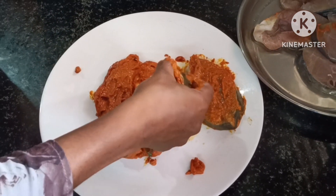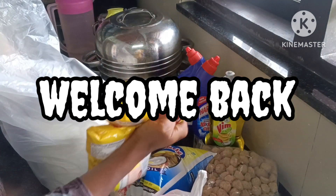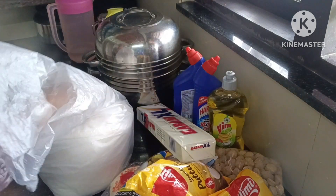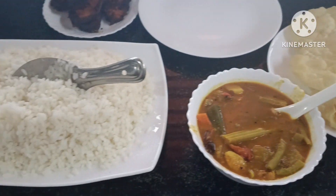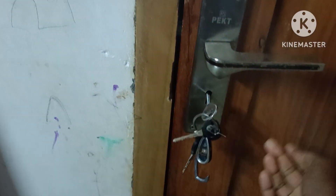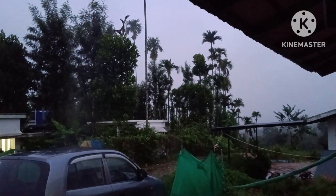Hi friends, assalamu alaikum, welcome back. We are going to take a look at our cooking and cleaning vlog, and we are going to take a look at our house.